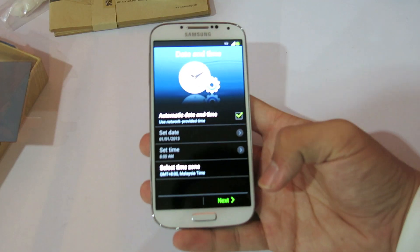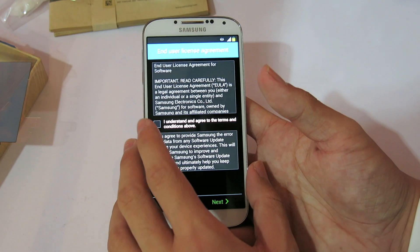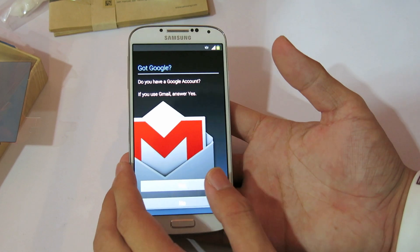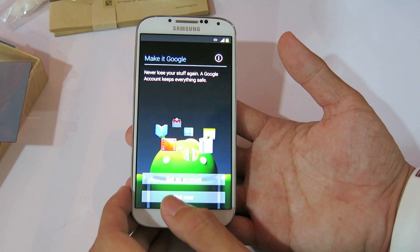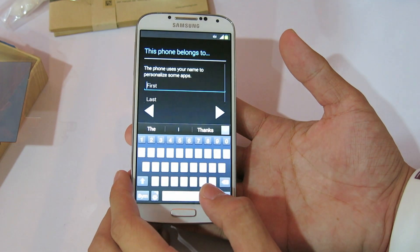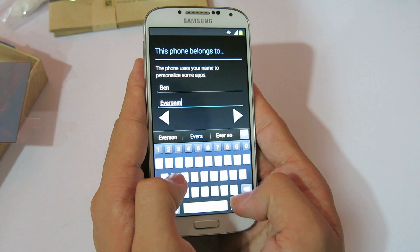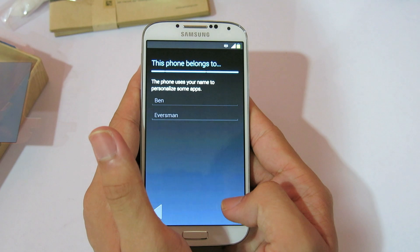Let's get into my Wi-Fi network. Automatic time and date, select time zone. I understand and agree — these are the terms. I'm going to skip Samsung account because I don't have it yet, I'll create it later. Google account — yes, but I'll skip it for you guys so it won't be that boring. Not now. Personalize my own phone: Ben Eversman. I like the keyboard — it's really smooth and really, really responsive.